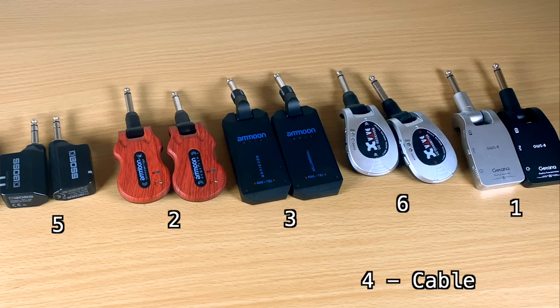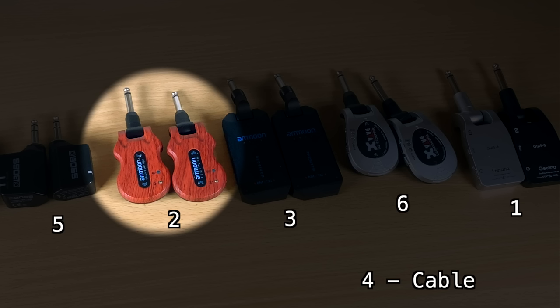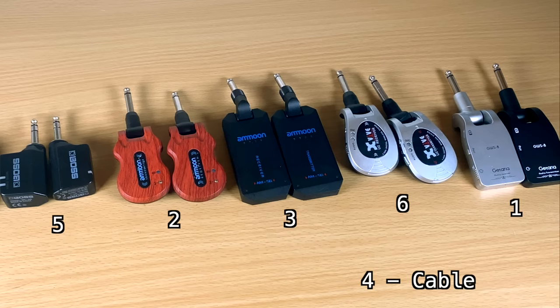If it sounds fine when you use it live, just go with it. If it sounds really awful when you plug in, return it — Amazon has a great return policy. To me, all of them are acceptable. Even my more tone-snob friends have used systems like the Amun one and really liked them; I've never had a friend say the tone is awful. I'm kind of against A/B comparisons for this reason — your brain plays tricks when you hear one tone and then another, and because it sounds different you might think it sounds worse when in reality it just sounds different.